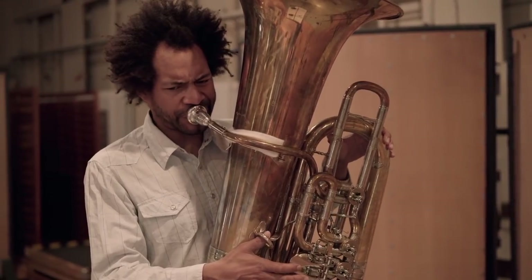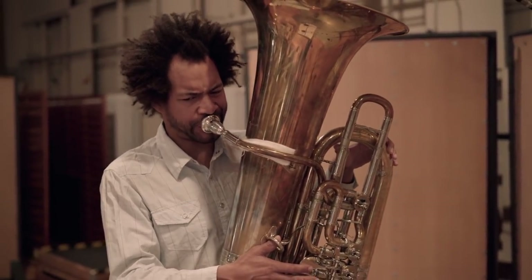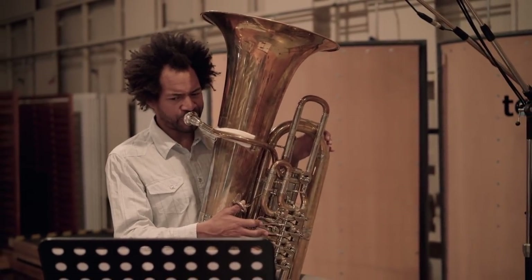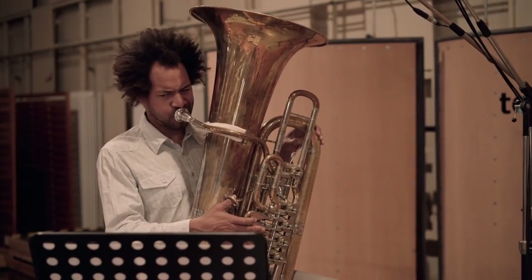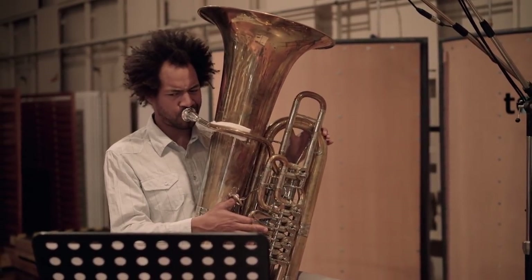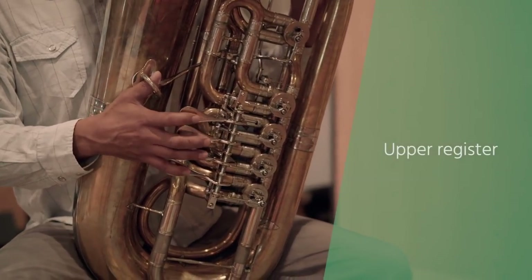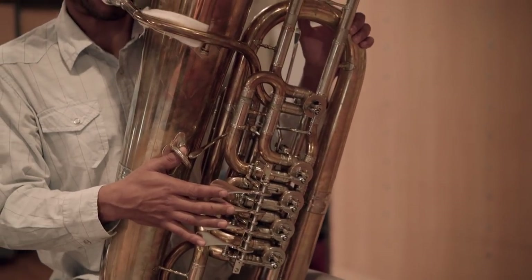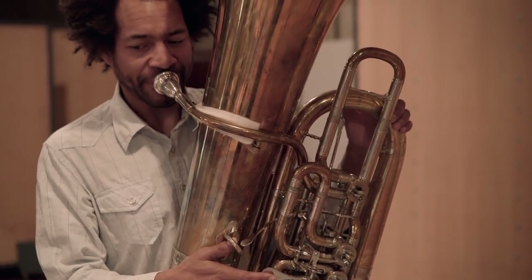The middle register is used most often. It provides a big and powerful, but not hard or aggressive sound. The upper register also provides a powerful sound, and is often used in special places of danger or even comic character.